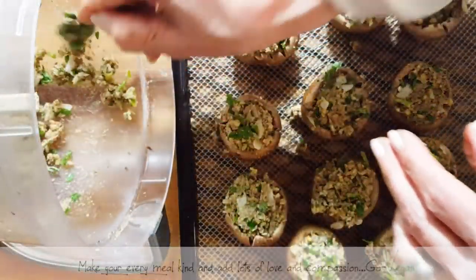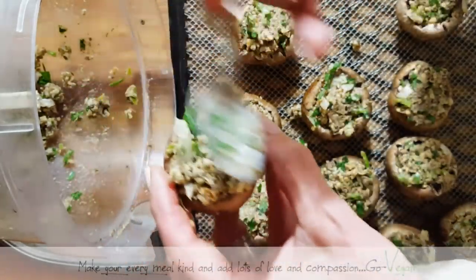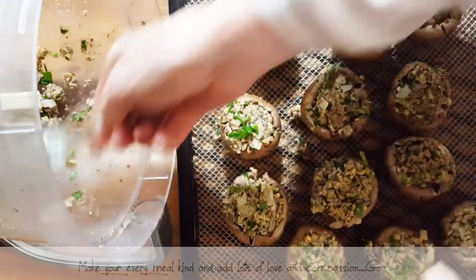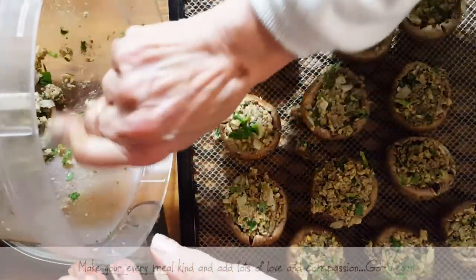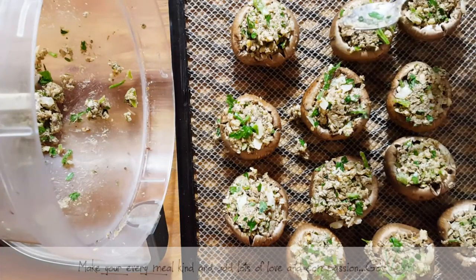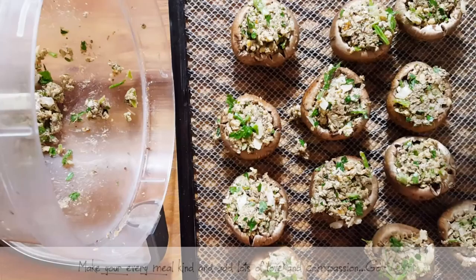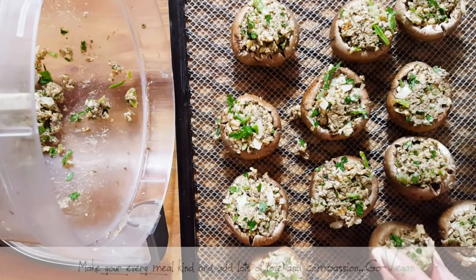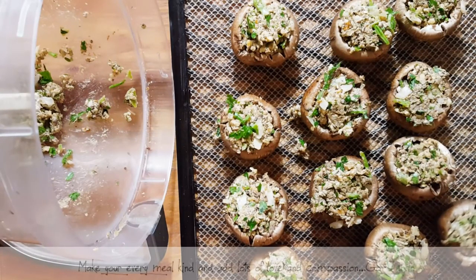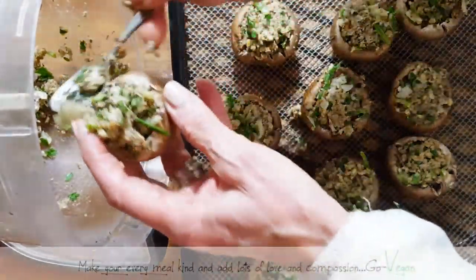This is going to be delicious. I'm not sure yet how I'm going to serve these, but I'll put on my thinking hat. These are great just as a dinner or perfect if you have people over. What a great conversation starter — you give someone a mushroom, they say it's amazing, and then you tell them you didn't even cook it, and they look at you like, 'What?'